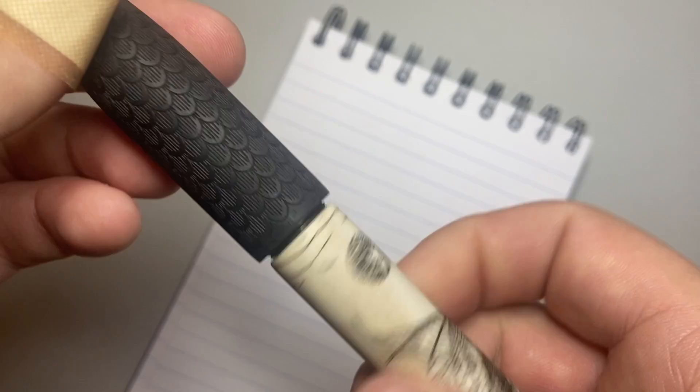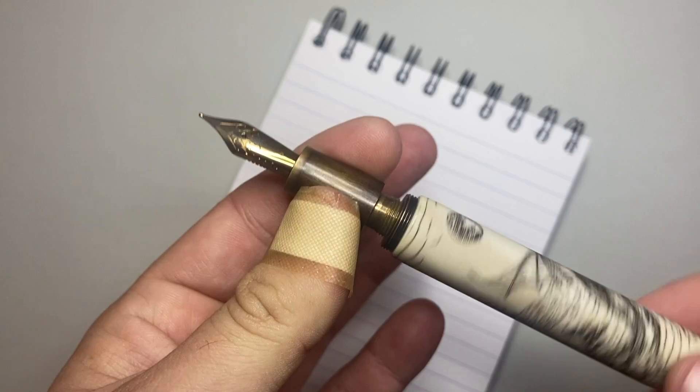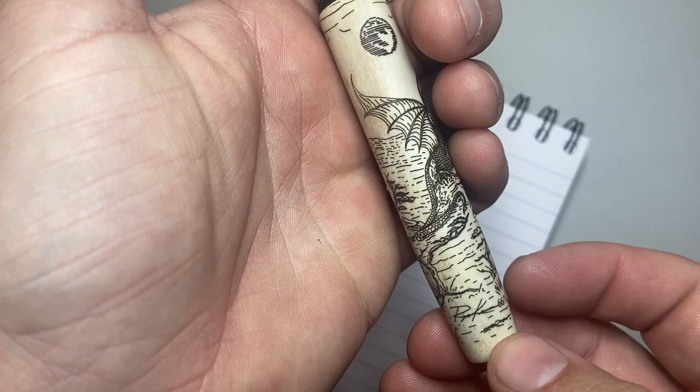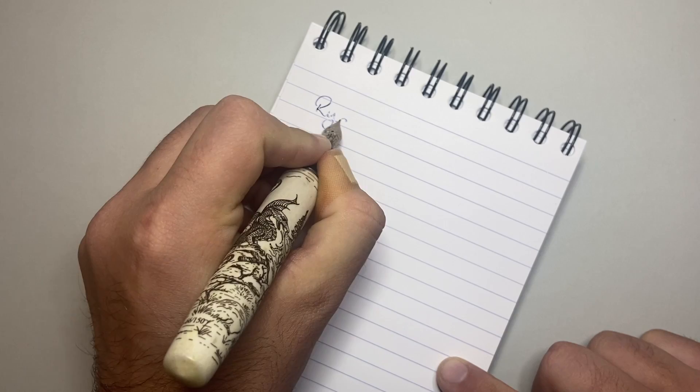It's a Jovo nib with a Schmidt converter, so you know what you're getting. It just works so beautifully. It is a work of art, and that is what you're paying for. There are 150 of this particular design, and he does a number of other designs. You are paying for something that is genuinely a work of art, not a mass-produced pen.